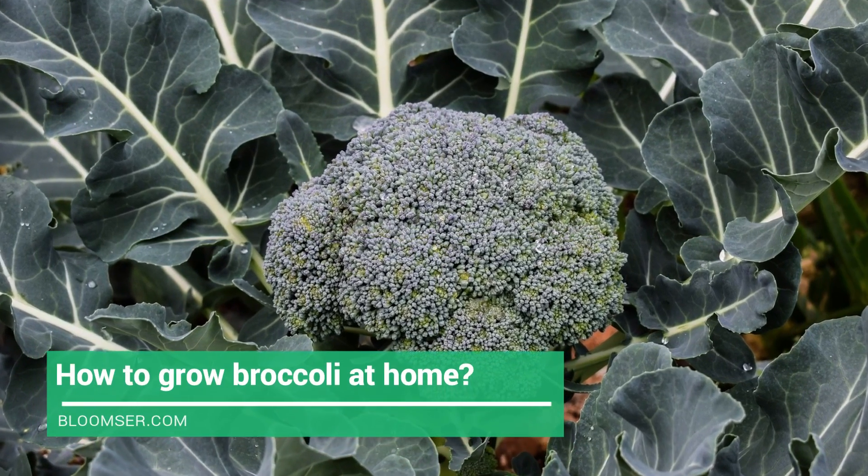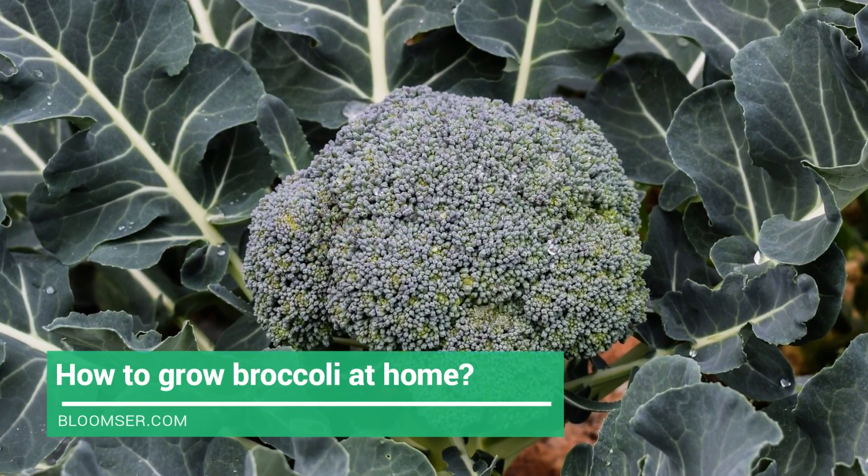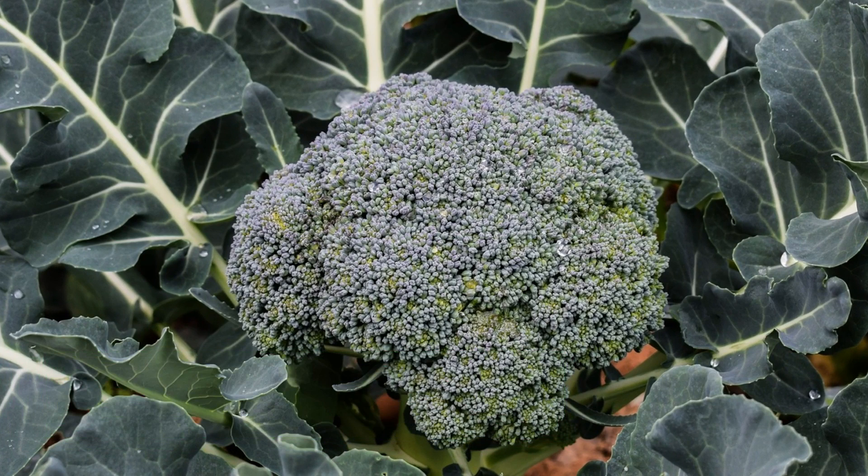People can enjoy broccoli throughout the summer and winter season as long as the weather does not get too hot. When planting seeds in spring, always plant them two to three weeks ahead of the previous frost date. If you intend to transplant, consider 10 days less because those 10 days will be maturity days for the broccoli. When planting in the fall season, plant 80 to 100 days before the first average frost. For people living in warm regions, fall plantations are ideal, done from mid to late summer.